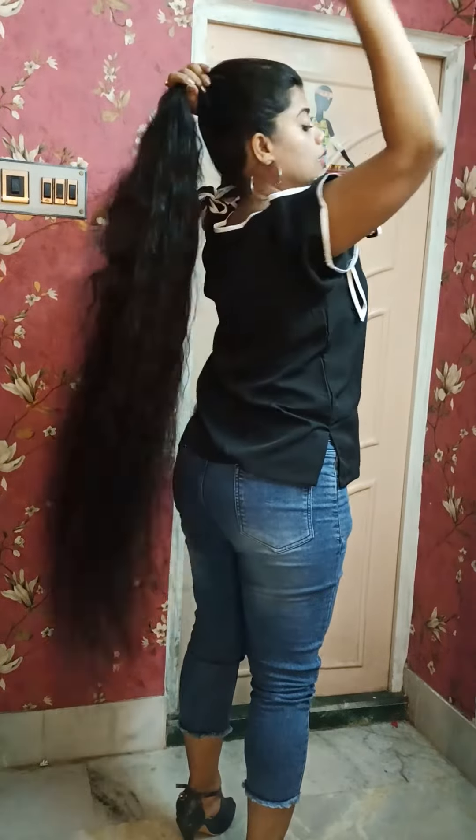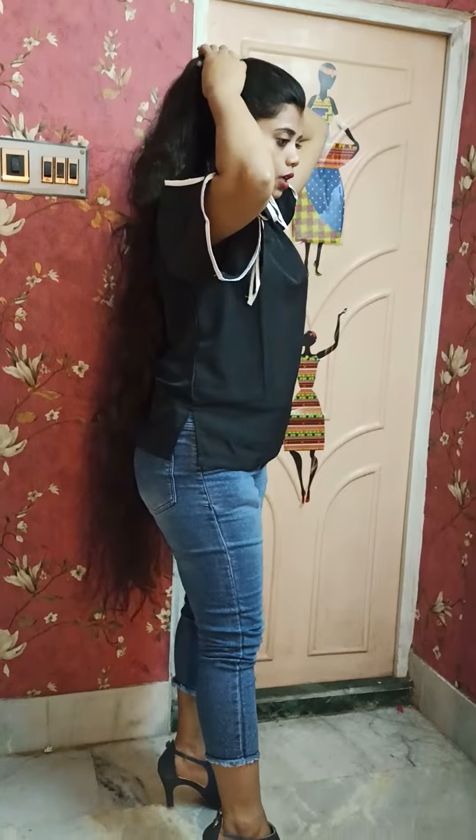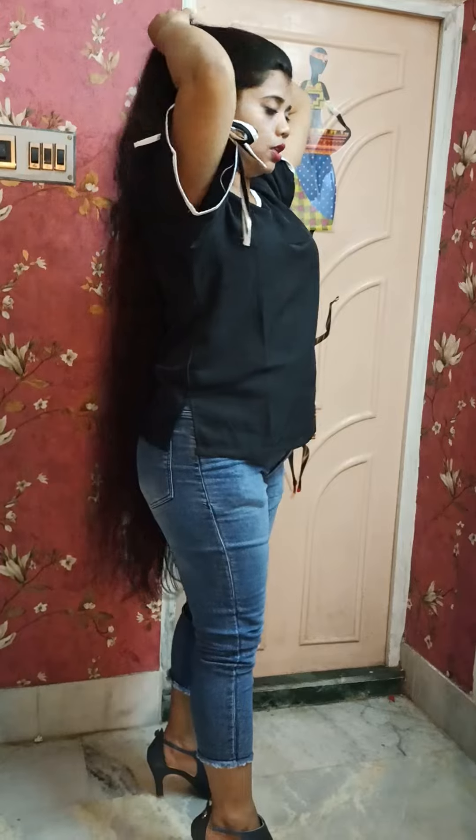If you like ponytails, I always suggest going with banana clips because hair breakage is reduced and you get your perfect ponytail.